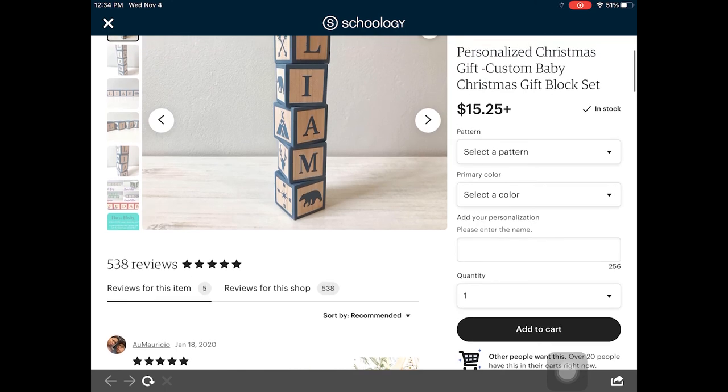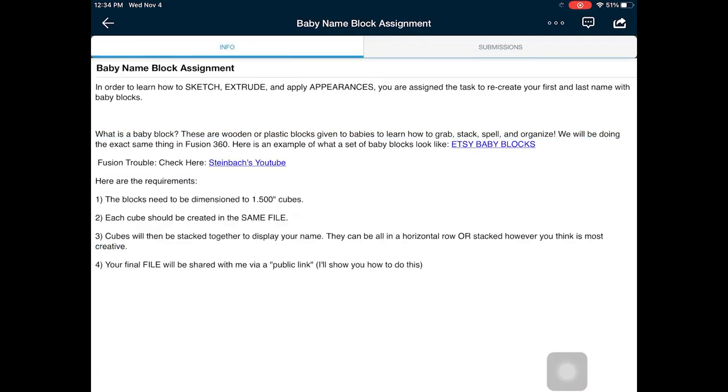How did I get to this page? On our Schoology class page, you can see what this assignment looks like and it gives us a little bit more details of what's required. But in this video, I want to show you guys how to set up Fusion and how to start creating these components. The requirements of the project are on the page — they need to be 1.5 inch cubes.